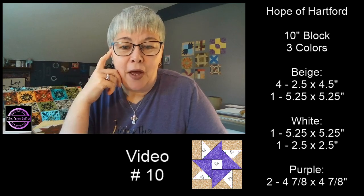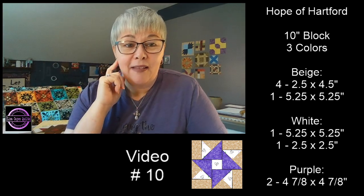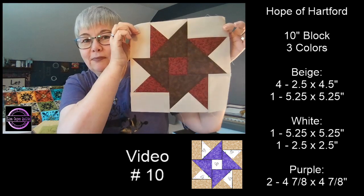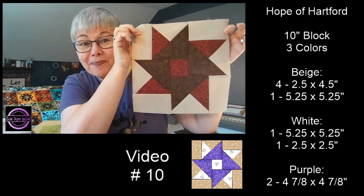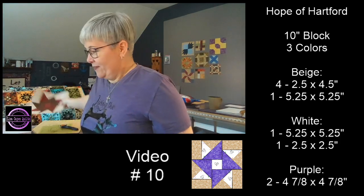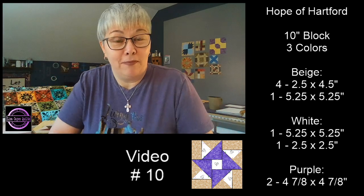Let me show you — I did a practice block yesterday. Isn't that pretty? Yes, we're doing a partial seam. I don't want you to be scared though — I'm going to show you how to do it. After today you're going to be like, 'Yeah, I can do partial seams, piece of cake!'